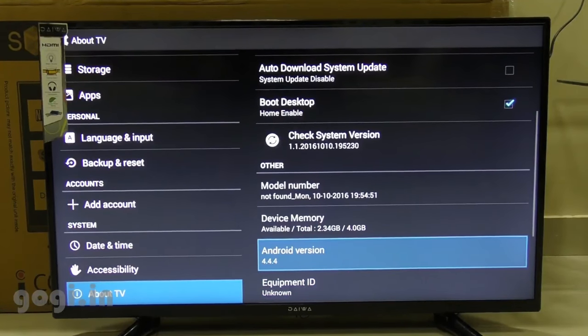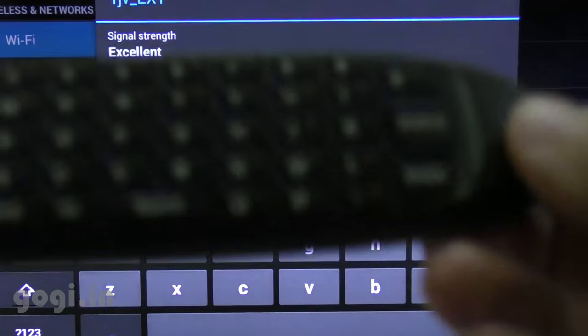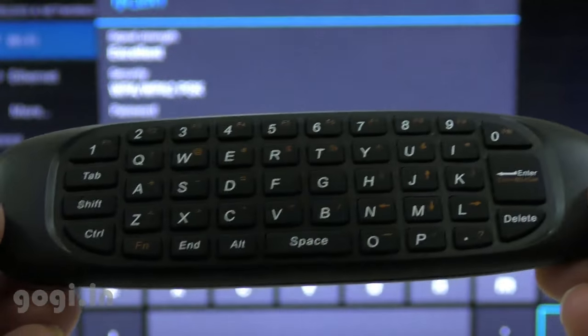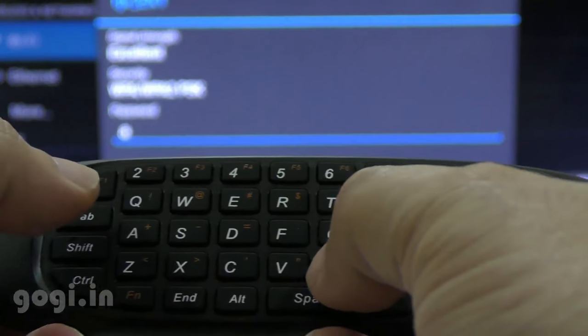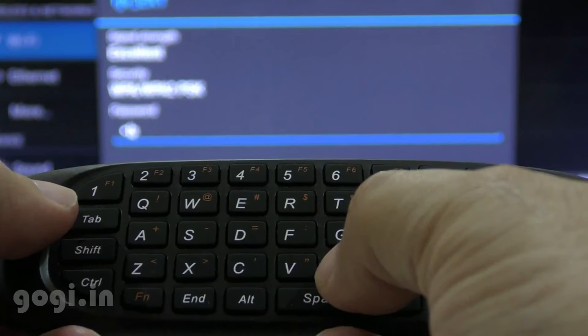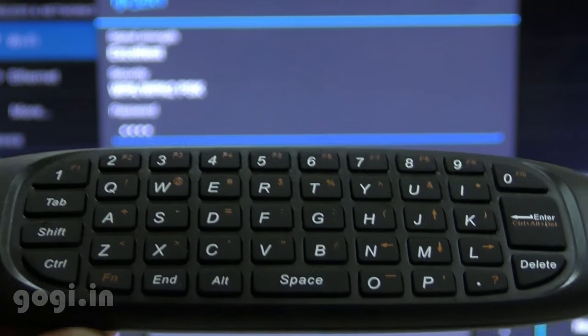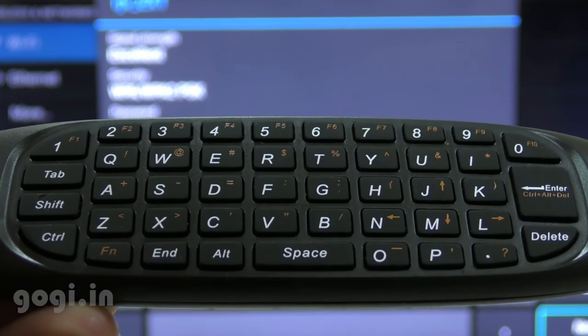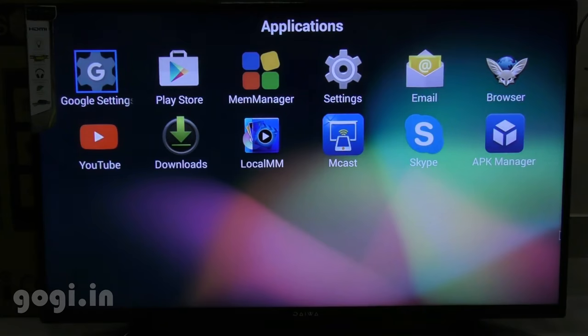The next thing I checked in system settings is the Android version — it's running KitKat 4.4.4, which is pretty outdated. There is built-in Wi-Fi, and I am entering the password using the keypad on the back of the remote, which is much easier and faster than using the on-screen keyboard. Overall system performance is good, but when running some applications it does take some time for them to start — this is common with most smart TVs.